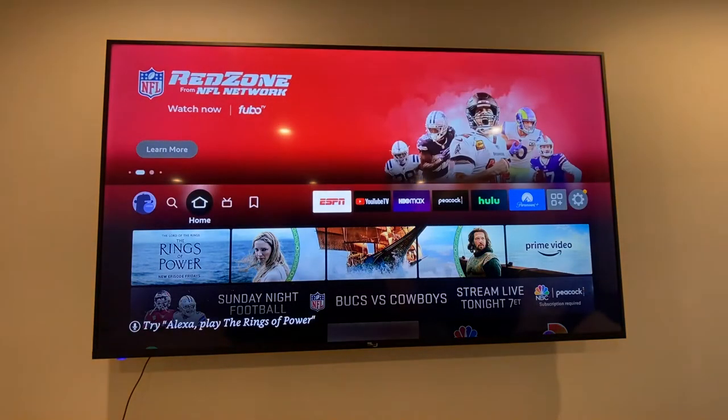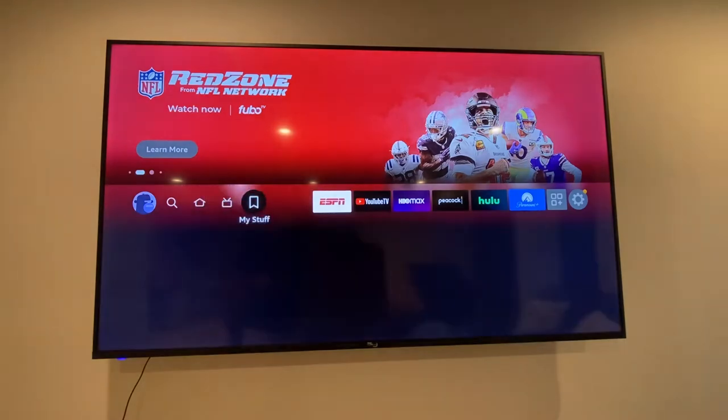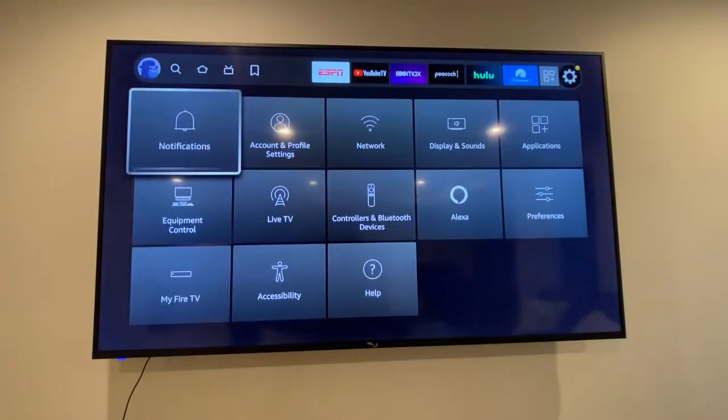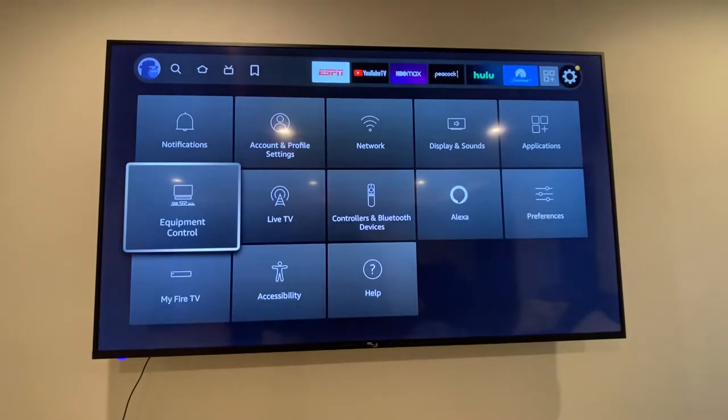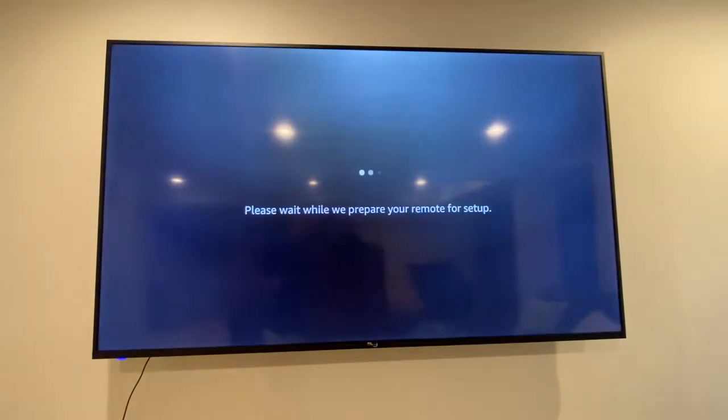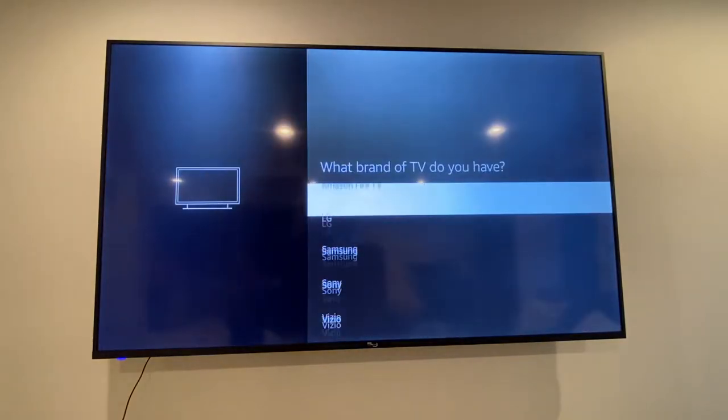I've got the 4K Fire TV Stick. First thing you're gonna do is go to Settings, pick Equipment Control, Add Equipment, Add a TV. We're gonna scroll all the way down this big list.